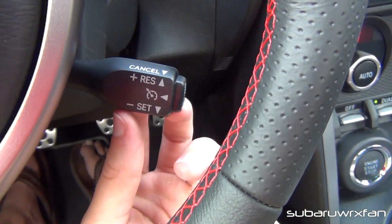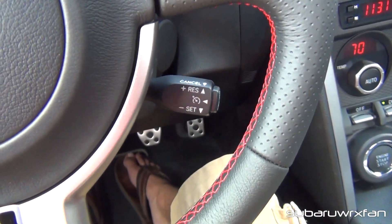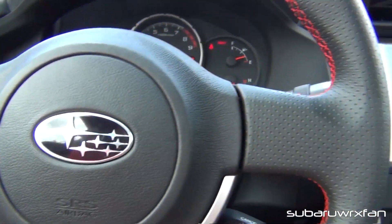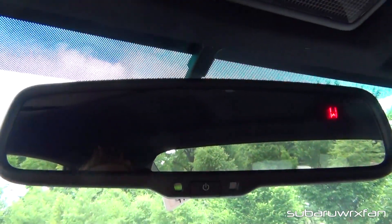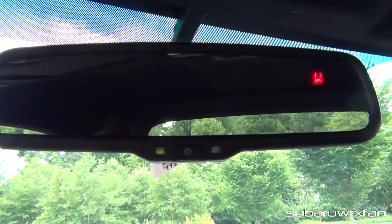You have your cruise control here — basic up/down set, a real simple basic system. It's auto-dimming mirror — that's the only option I got on the car. It has the compass built into it, so you can see what direction you're facing. It's a nice mirror.